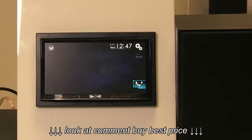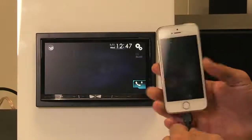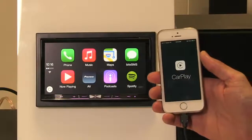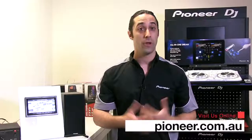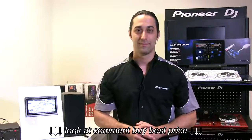To test CarPlay, simply connect the compatible phone, enter your password, and CarPlay is activated. This concludes the Apple CarPlay firmware update procedure. If you have any questions or would like more information, please visit us at the Pioneer Australia website. Thank you.